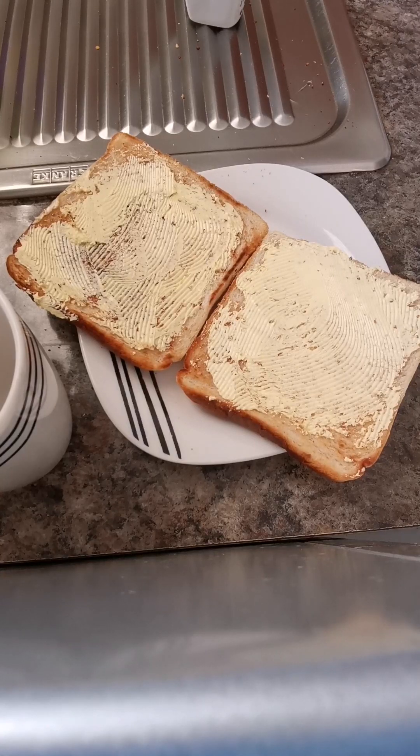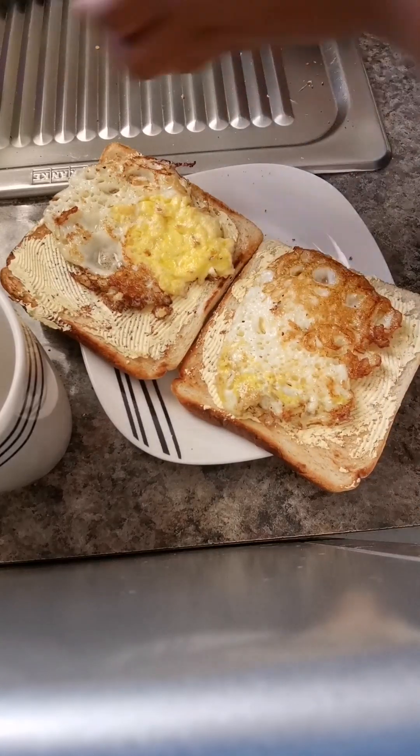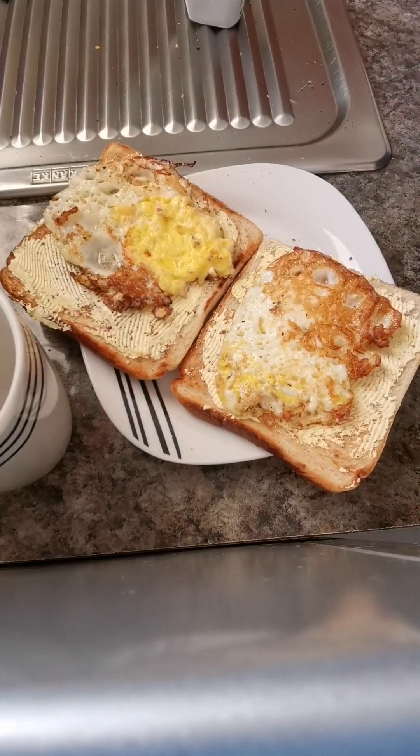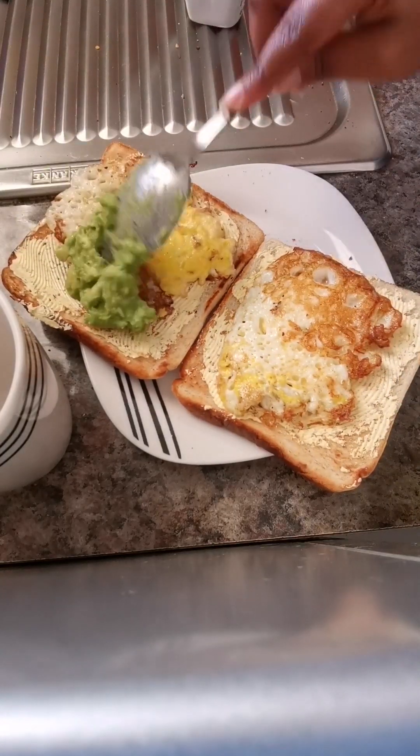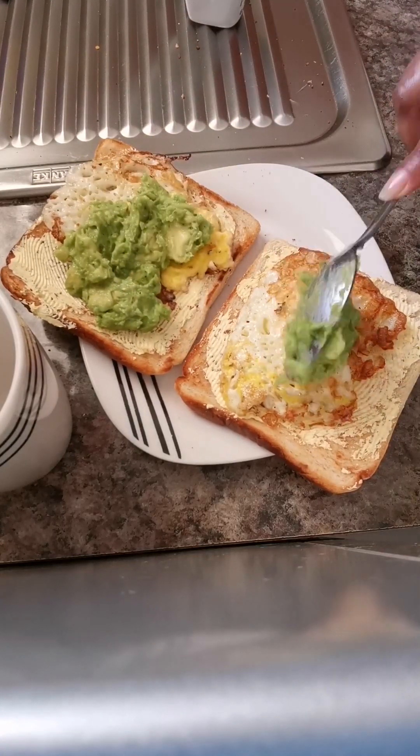Okay, I'm done with everything, so I'm just going to put my fried eggs on top of my toast. Even though they didn't come out as I had expected, we have our fried eggs and then the avocado on top of the eggs.